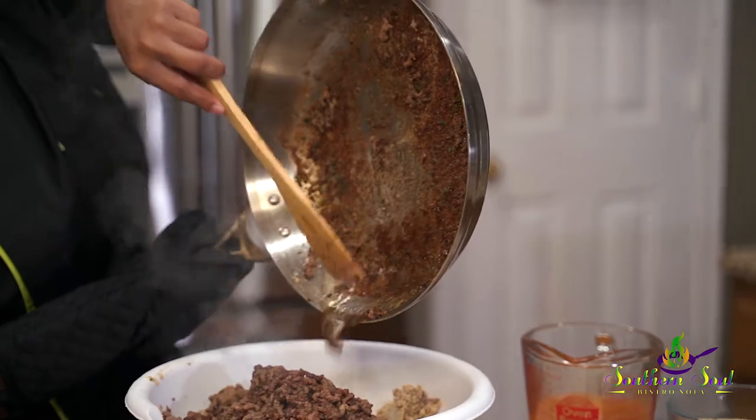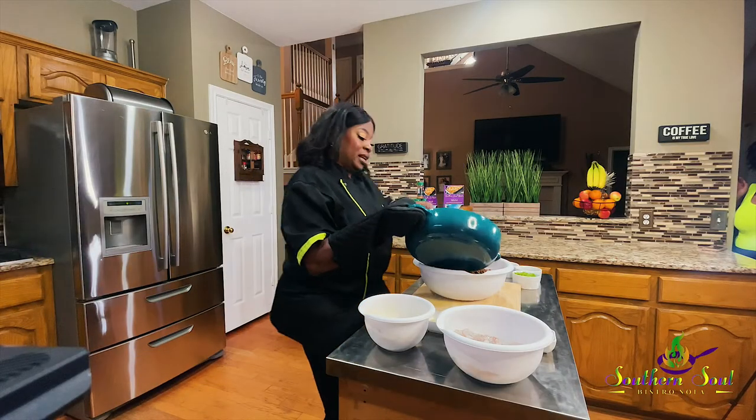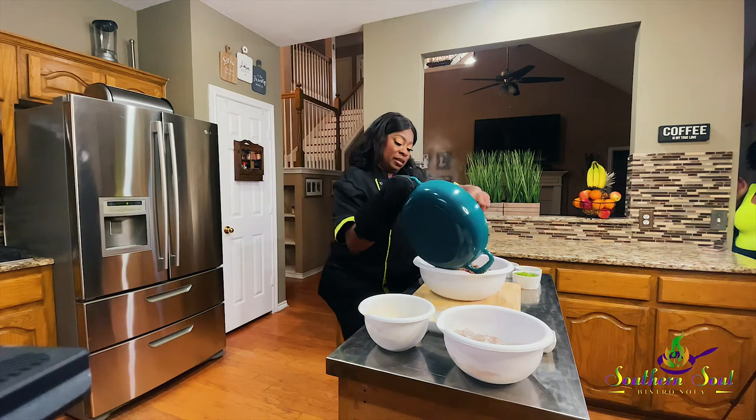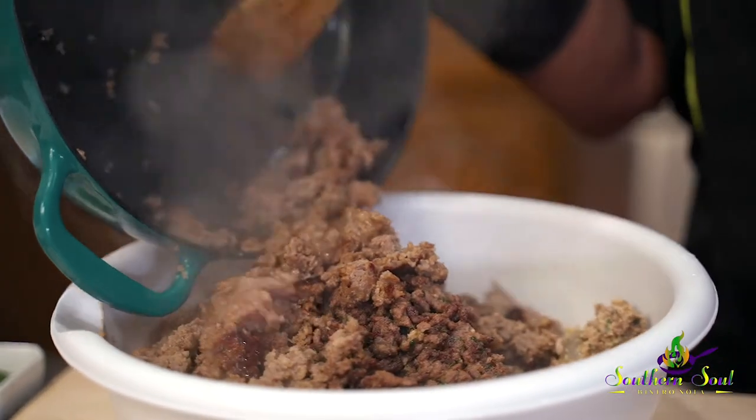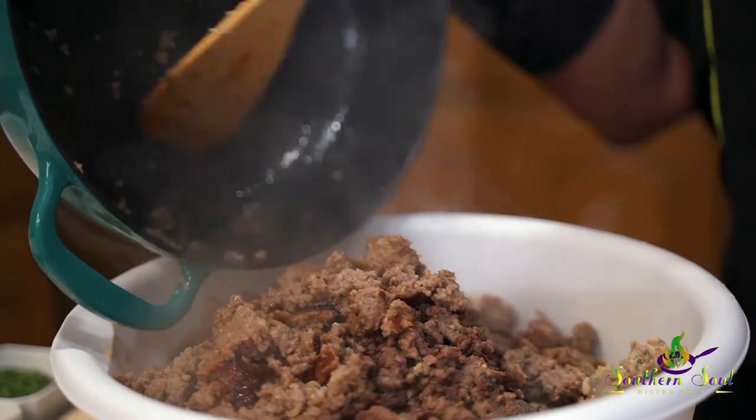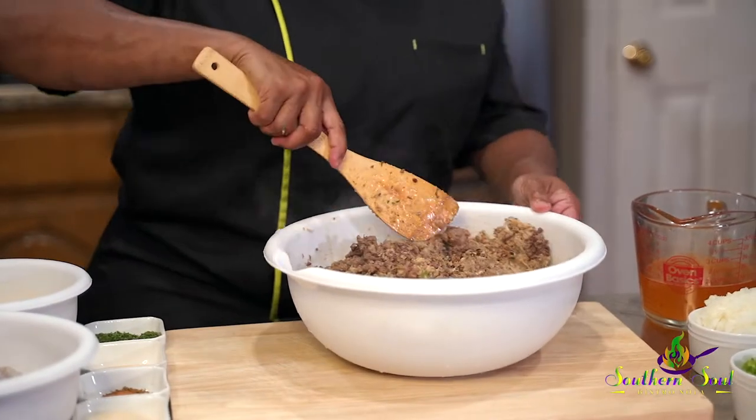Look at that pork sausage — this is going to be good. This dish goes well with everything. You can eat this with holiday meals, Sunday dinner, at parties — you name it. I have friends and family who call to request these stuffed peppers at any given time.